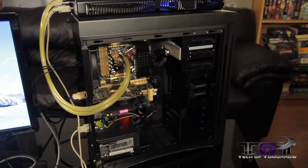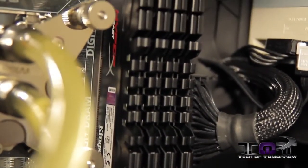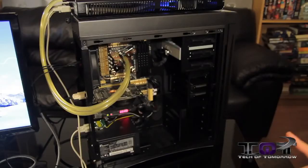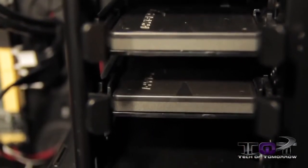For Kingston, we've gone ahead and tapped their high-performance HyperX Beast memory, 2133 for DIMMs. And then for the SSD side of the fence, we've also got Kingston's HyperX 120GB 3K SSDs, two in a RAID 0.